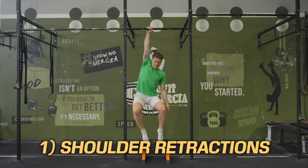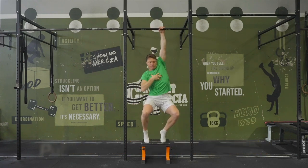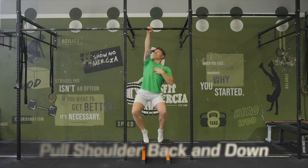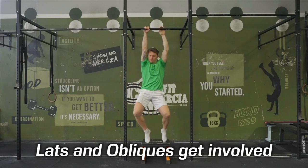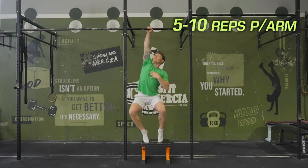Exercise 1: shoulder retractions. One shoulder at a time, pull the shoulder back and down as far as it will go into its socket and hold for a few seconds. Take as much weight into the feet as necessary to feel this action happen. You should feel the side of your torso want to get involved too, and you should let it. You may want to do anywhere from 5–10 reps per side.